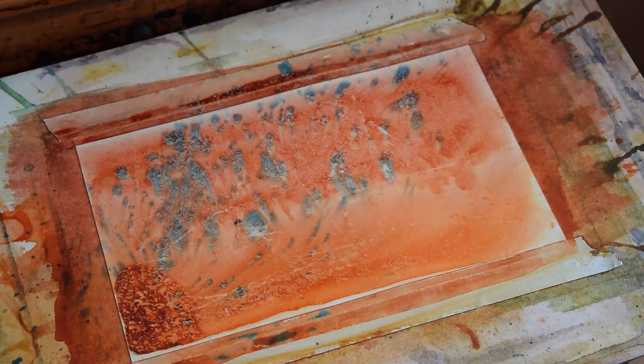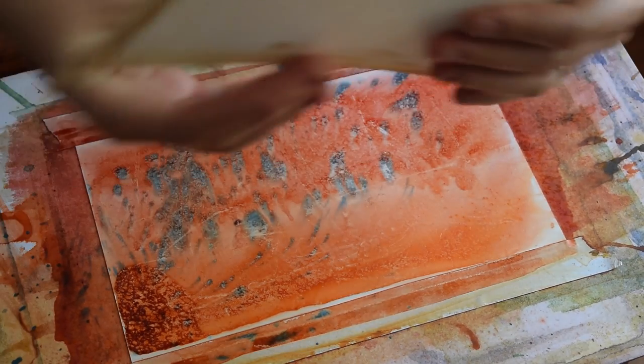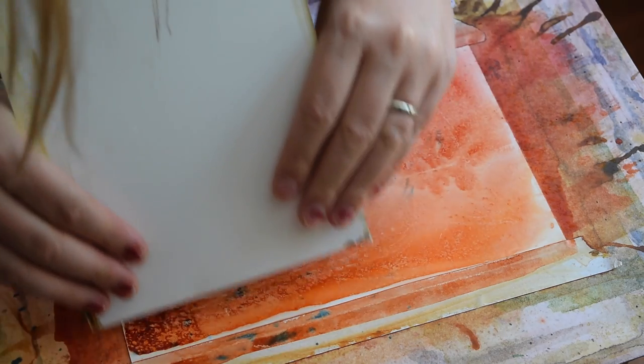Both of these steps are optional. You can just leave it as it is — not take the paint off if you like it the way it is. But I like that texture, so I'm doing it.